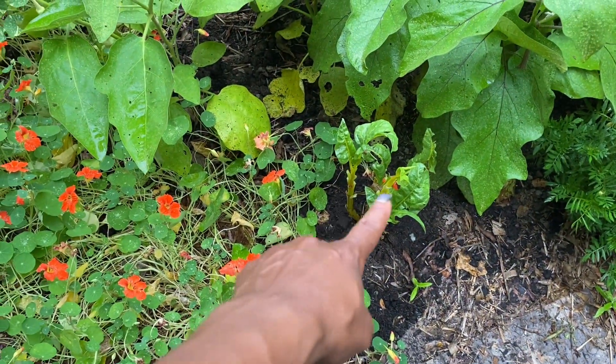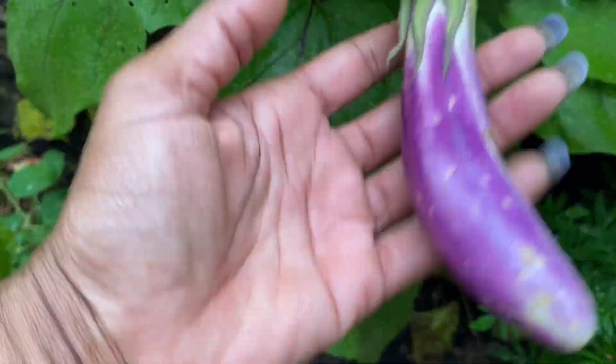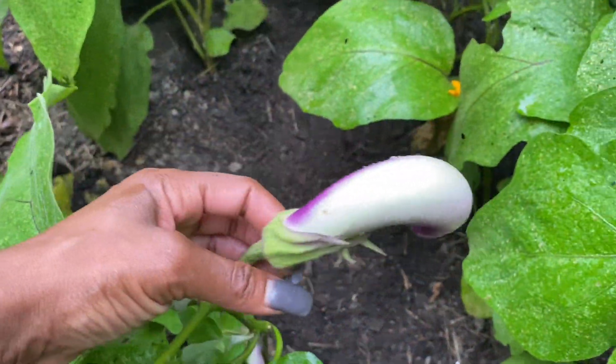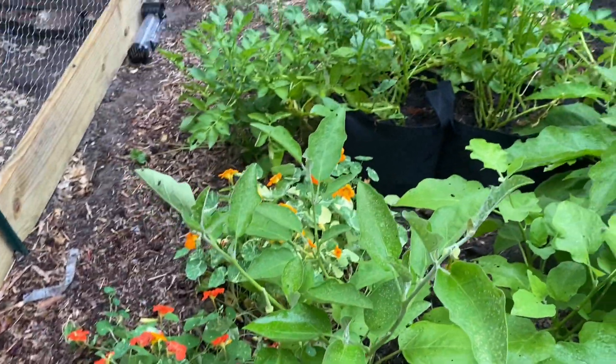So hopefully in my next video this will have grown back. We still have eggplant growing — I'm leaving them to let them get a little bit bigger, but they are still growing. I'm excited. I do like my eggplant — I don't preserve eggplant, but I do like to eat it fresh.